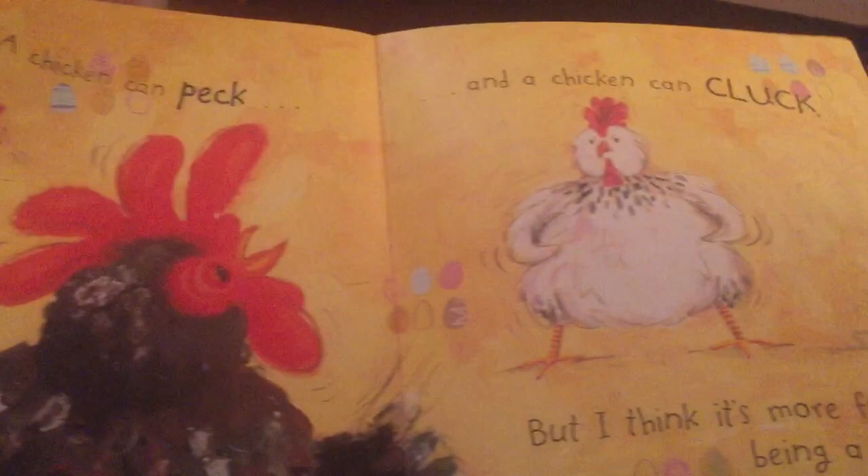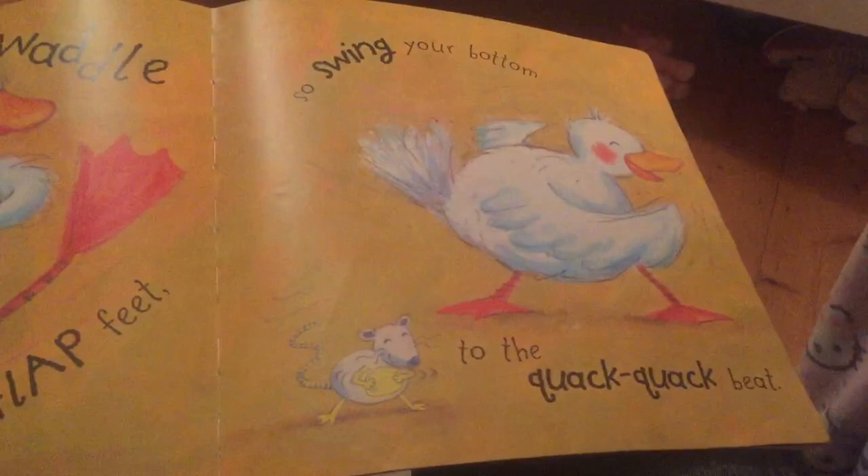A chicken can peck and a chicken can cluck, but I think it's more fun being a duck. The duck does a waddle with his flip flap feet, so swing your bottom to the quack quack beat. A dumper dumper dumper dumper dumper animal bop. Woo!